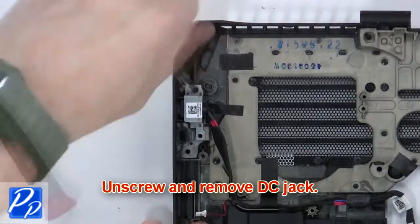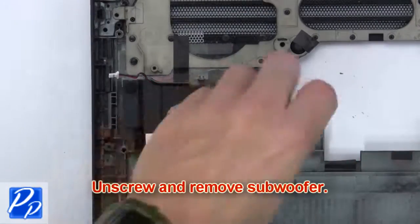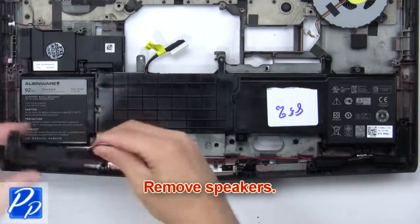Then unscrew and remove the DC jack. Now unscrew and remove the subwoofer. Next, remove the speakers.